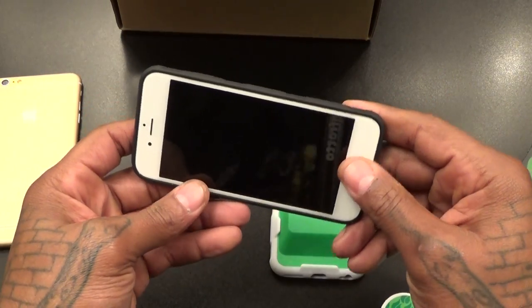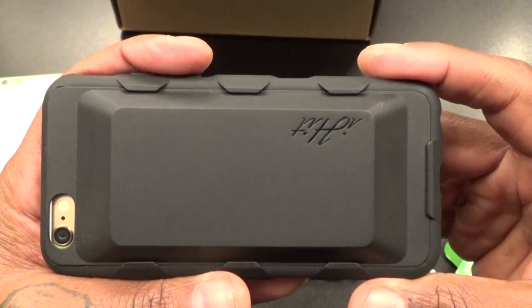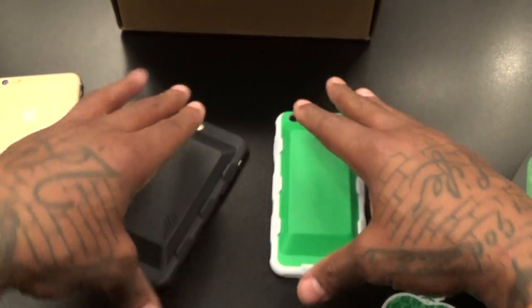If you got your GPS on in your car and it's charging, nobody's thinking about the back of that case. Shout out to iHit.com — I got a winner right here, this is a go. Hit me up in the comments and let me know what y'all think.